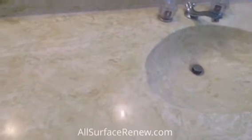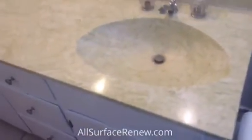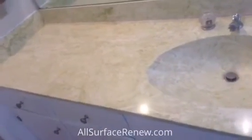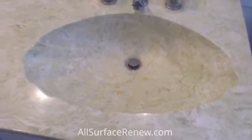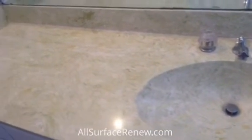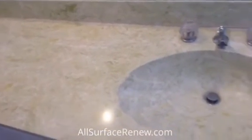I would like to share with you a little project. This vanity right here is from the 70s. It's cultured marble, and it used to be popular back then, but it's not that popular anymore. So what we're going to do is go through a process and convert it into something contemporary. We're going to apply a stone finish called Montana. And once we have it done, we'll show you how it looks.